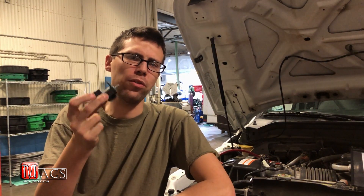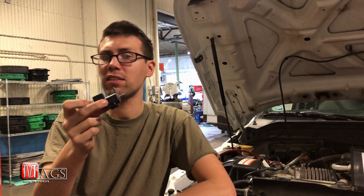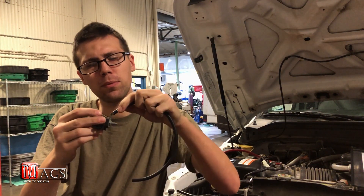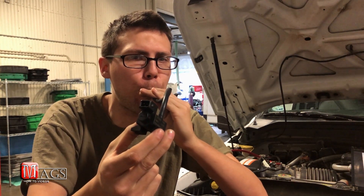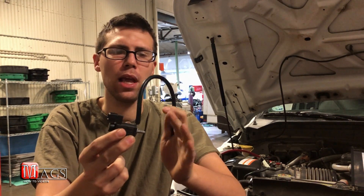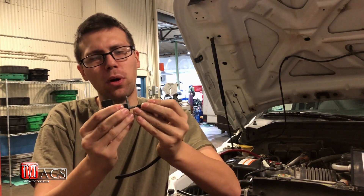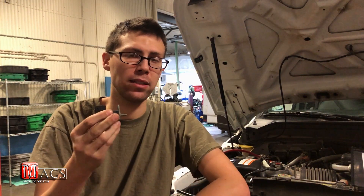Even though in the earlier test we found that this solenoid does not engage when you supply power to it, there's another test you can do, and that is testing for vacuum. To do this you can apply air through either one of these ports. I'm going to connect a standard rubber air hose to one side and blow through the other side. You can hear the air is escaping from the solenoid — it's not holding a vacuum. You can also hold this port here and still hear air escaping, and testing this port as well, air is still escaping through the solenoid, which tells me it's stuck in the open position.